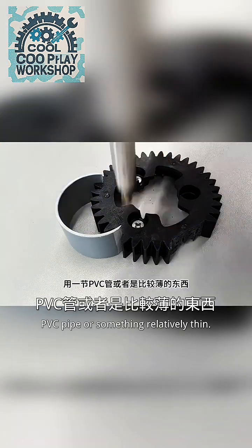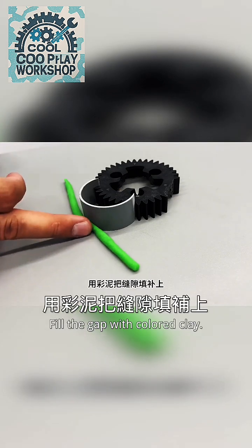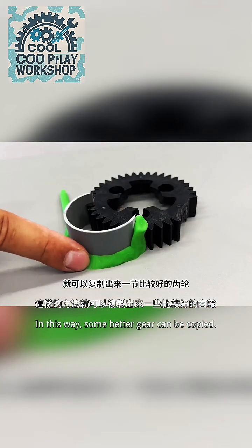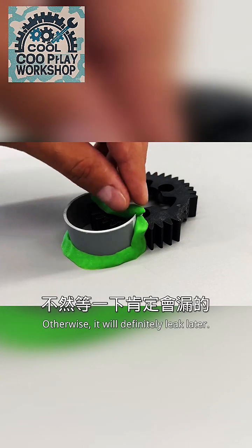Use a section of PVC pipe or something relatively thin to hold the damaged part. Fix it on a board. Fill the gap with colored clay to copy the gear shape. Be sure to press the gap firmly, otherwise it will definitely leak later.